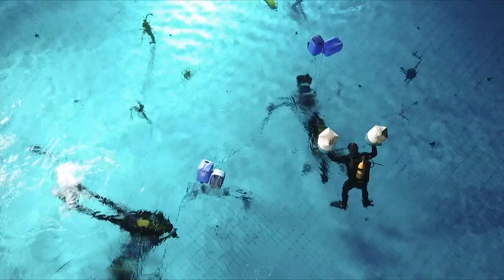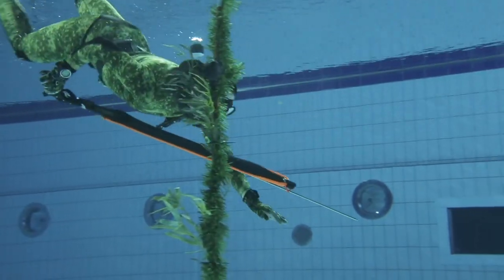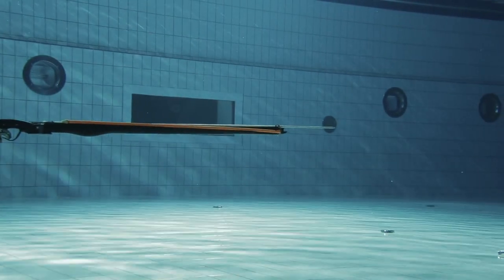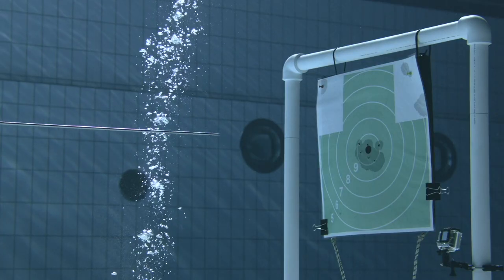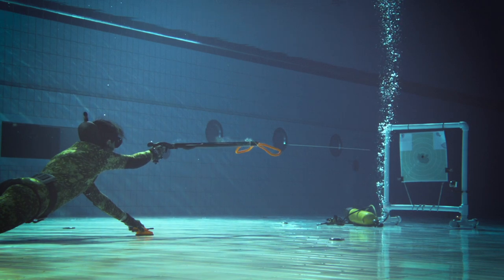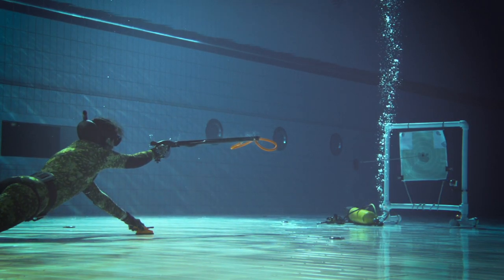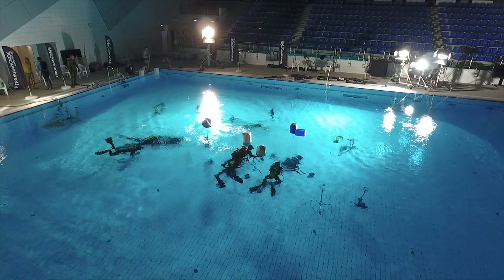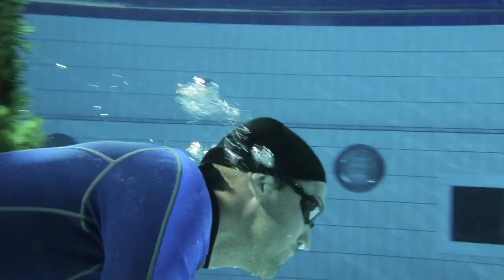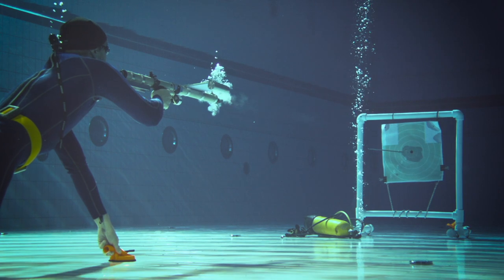Now we will change weapons. I will shoot a gun that looks like a spaceship, and Anastasia will shoot her usual spear gun. Obviously, Anastasia knows this weapon much better. The first shot she made sent the harpoon exactly into the black circle. Despite the inconvenience because of the agility of this unusual gun, I managed to reach the line and take aim. Shoot. And the harpoon goes to nine. Not bad at all.